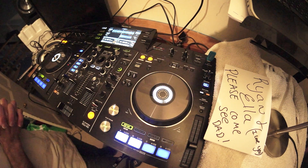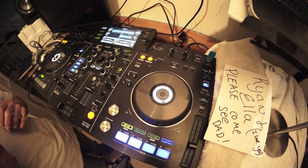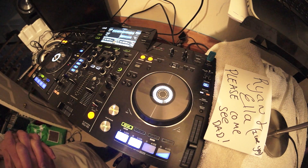Alright guys, this is an intermediate DJ lesson. It's a way of you listening and understanding how music works. Using a track here by Lenny Fontana, a track called Tile in the Morning, it's the original mix.